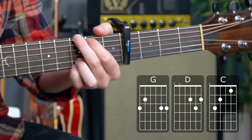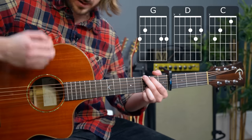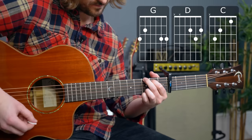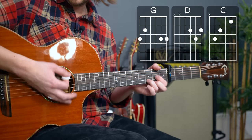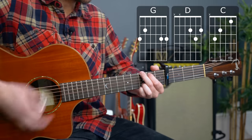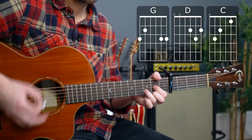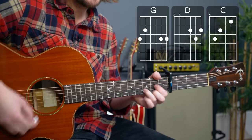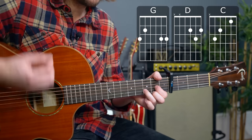That happens twice — watch out for those mutes, basically between every chord. Then we have the simple G, D, C, D. I don't want to know the reason why love keeps right on walking down the line; I don't want to stand between you and love — I just want you to feel fine.